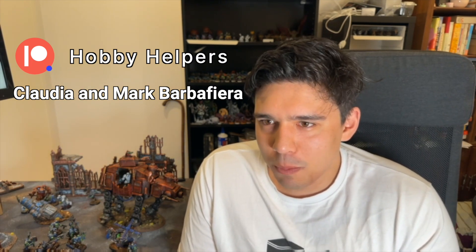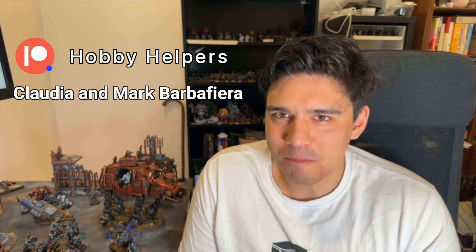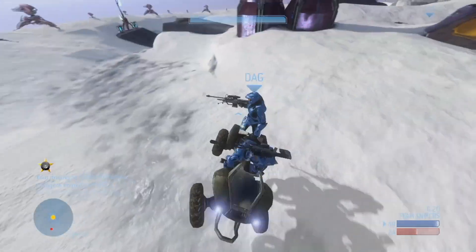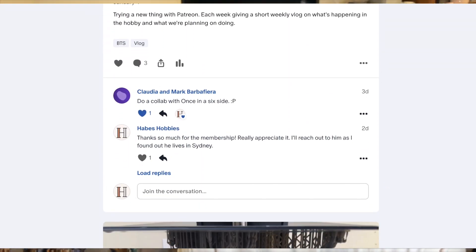I want to say a big thank you to my Patreons — thanks Claudia and Mark for being the first ones and getting that first blood. If you want to become a Patreon, it's only $2, doing a weekly behind-the-scenes of what's happening.